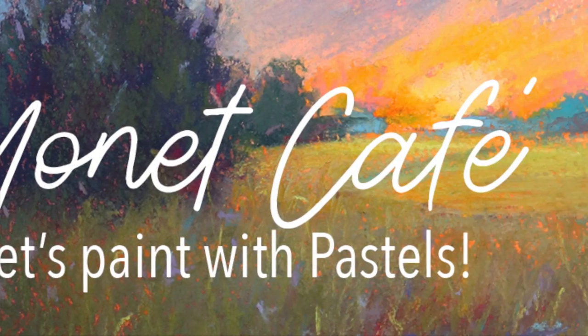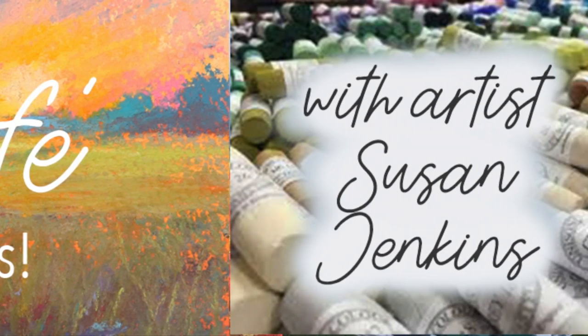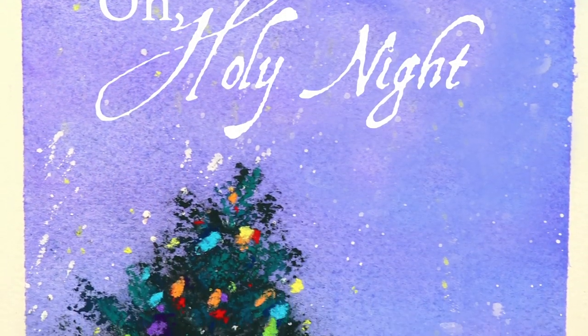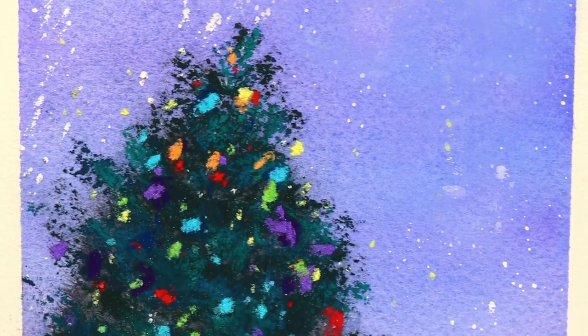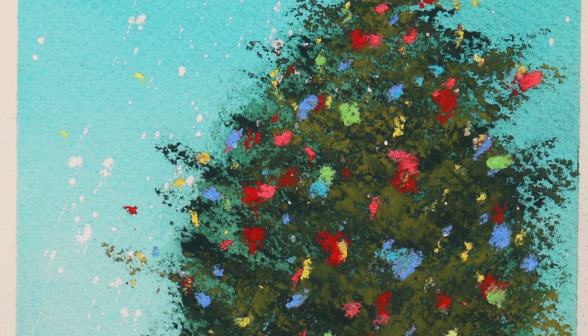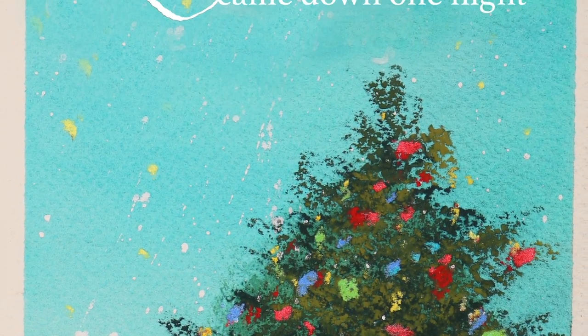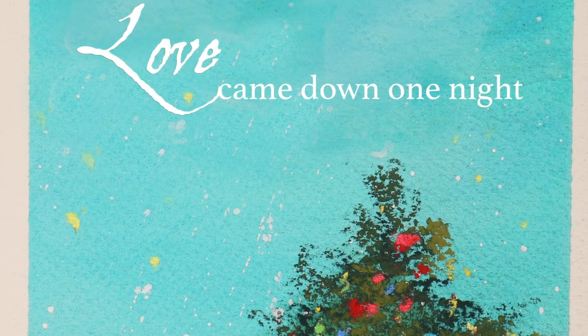Welcome to Monet Cafe Artist and Friends. I'm artist Susan Jenkins — just take a deep breath and let's enjoy and cherish the holidays. Today's tutorial is going to be simple and fun: some Christmas trees that you can make into little greeting cards if you like.